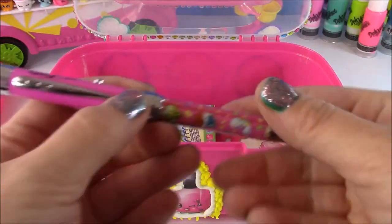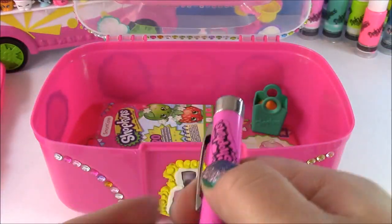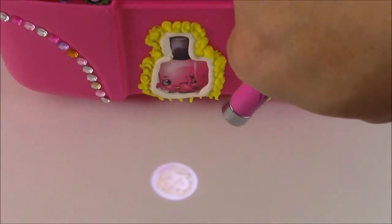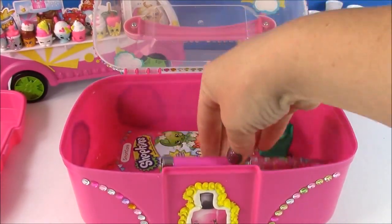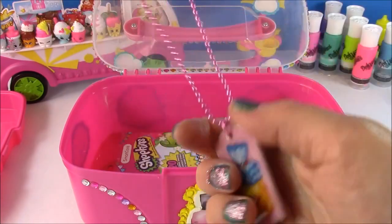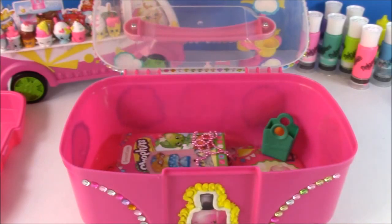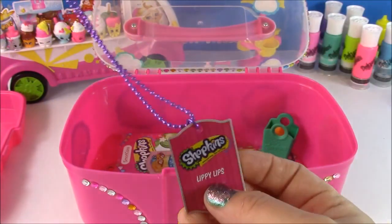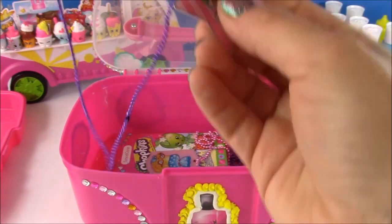I also have my Shopkins Kooky Cookie projector pen. Let's see if it works — I can kind of see it here. If you look there, you see Kooky Cookie. So cute, but it has to be a little darker than this. I'll put that pen inside. I also have tons of Shopkins dog tag necklaces — we have Breadhead, and Miss Lippy Lips.